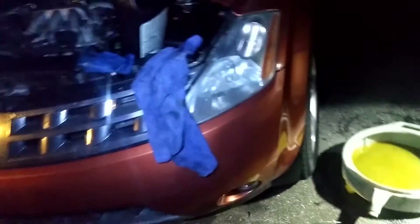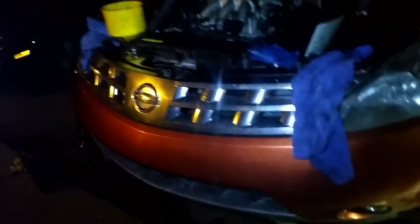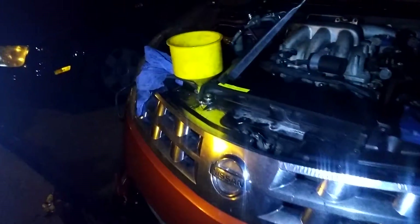Hi, I'm Jack. This is a 2003 Nissan Murano. I'm doing a cooling flush on it, changing the thermostat and the cooling temperature sensor.